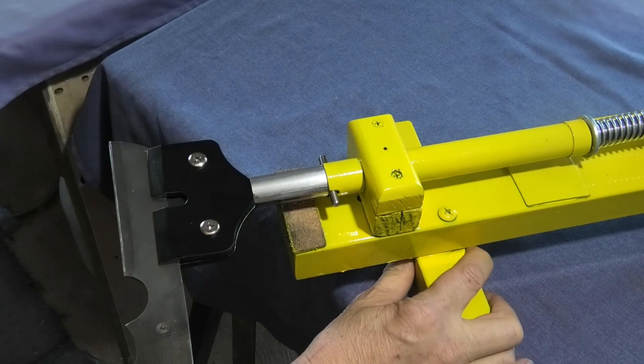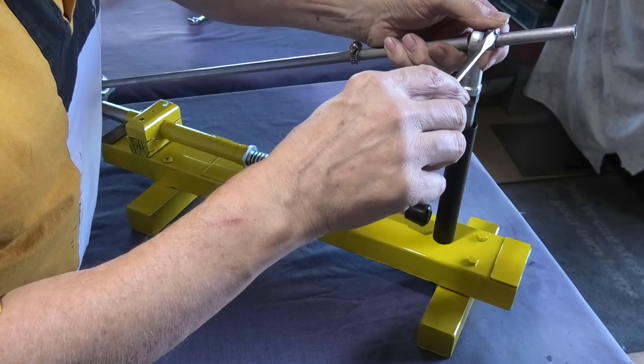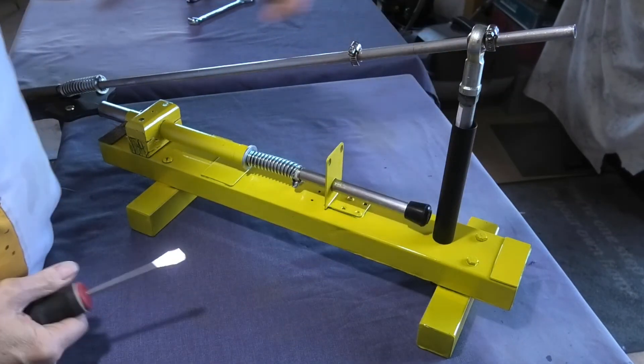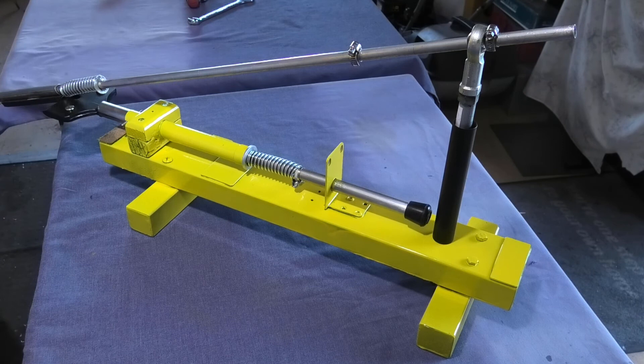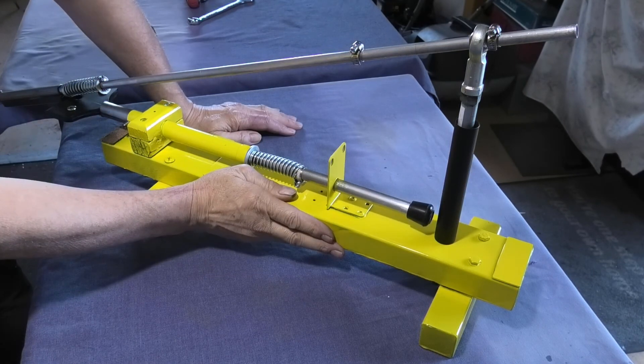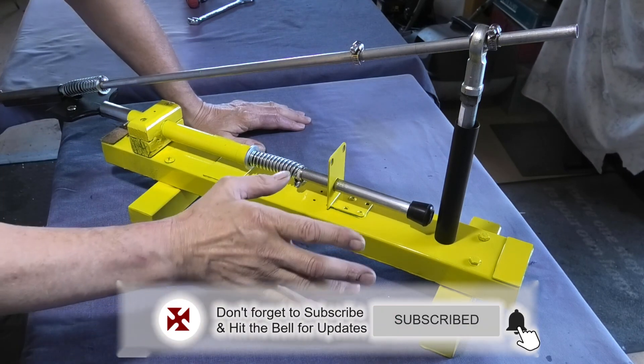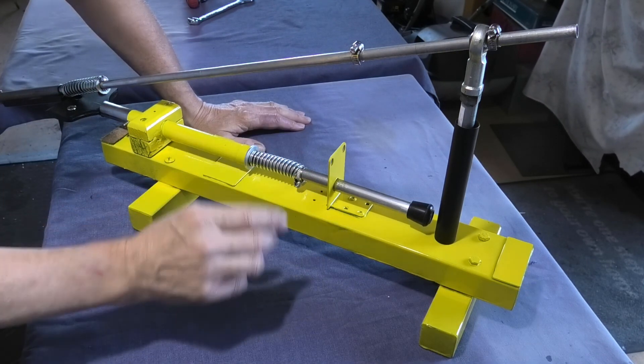Nice and positive — just thought I'd show you that. Let me know what you think. You'll be seeing this in some upcoming knife builds I'm going to be doing. Thanks for watching, don't forget to hit the subscribe button, and I'll see you again very soon.